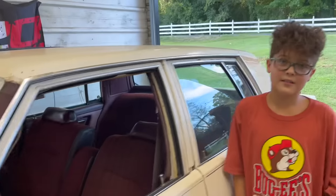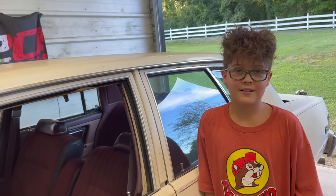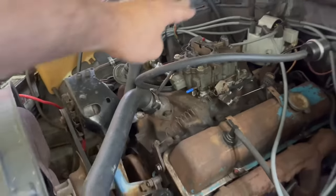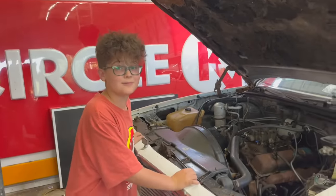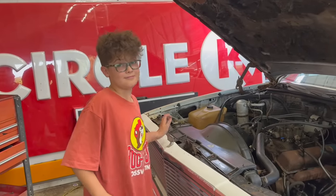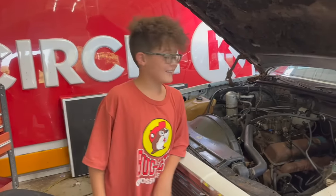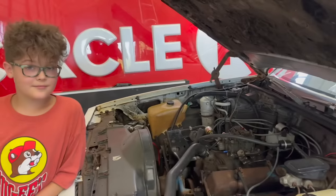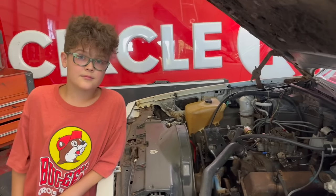You can't compare Chevrolets to a Fairmont — you're always going to be disappointed. It would kind of be cool to put a tunnel ram on it, like a big tall intake that sticks up by the hood, or a supercharger. You took it to the next level with that one. Supercharger would be pretty cool — maybe we could work out some sort of 6-71 blower on it or something.